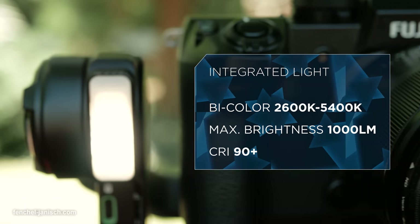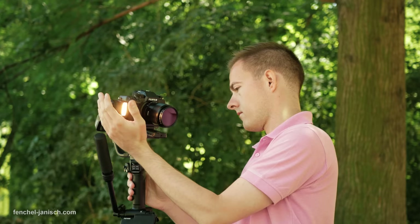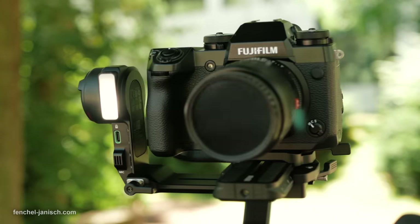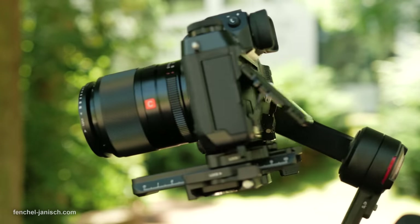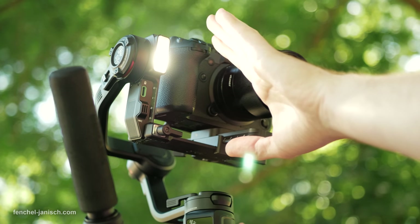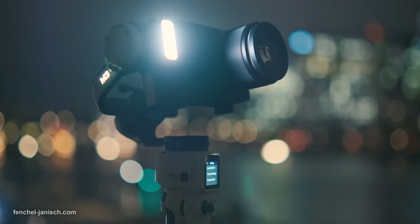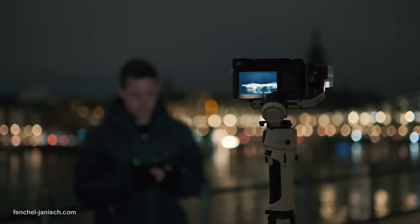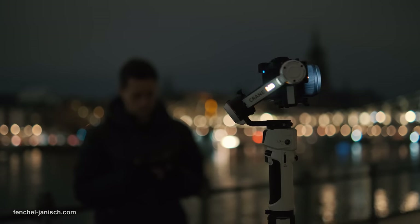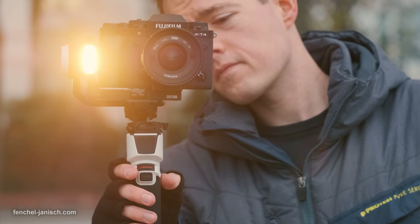The color temperature goes from 2600K to 5500K and can be changed by turning the wheel. The brightness intensity can also be changed in 10 steps, from minimum to a maximum of 1000 lumens. This feature was originally introduced in the Crane M3 and is good for indoor or outdoor walk-and-talk shots in low light surroundings, and works best in close distance shots.